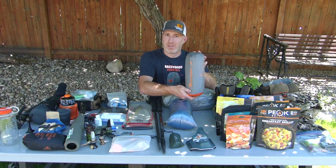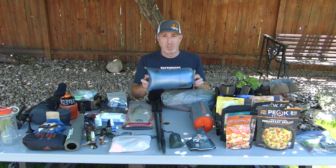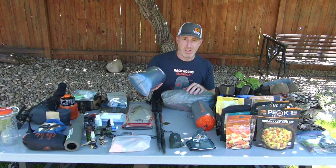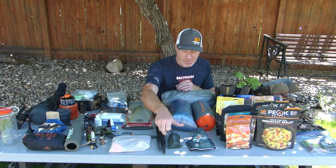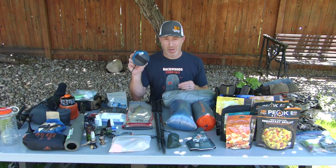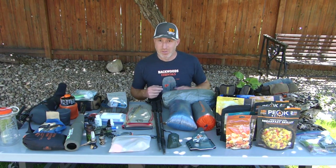For the sleeping pad I've got the Sea to Summit Etherlight XT — one of my favorite ultralight pads. It's four inches thick, super comfortable, and about 3.2 R-value, which gets you through most of September. My quilt is the Z-Packs Solo Quilt, 30-degree model — about the size of a football, 14.1 ounces, and stuffs down to almost nothing. For a pillow I've got the Exped Ultralight Medium at about 1.4 ounces — actually really comfortable. I also often take the Exped down pillow, which is my favorite at over 6 ounces, but if I'm going ultralight I'll leave it behind.